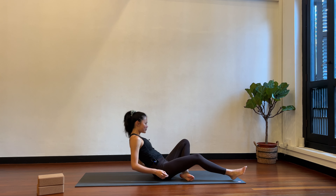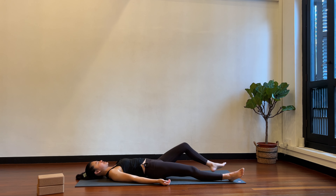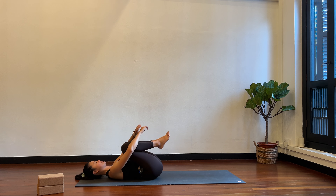Lying down, supine position, flat on your back. First just release into the mat, really feeling your hips, feeling your shoulders making contact with the mat. Now bend your knees, hug your knees into your chest. You can rock side to side and massage the lower back.